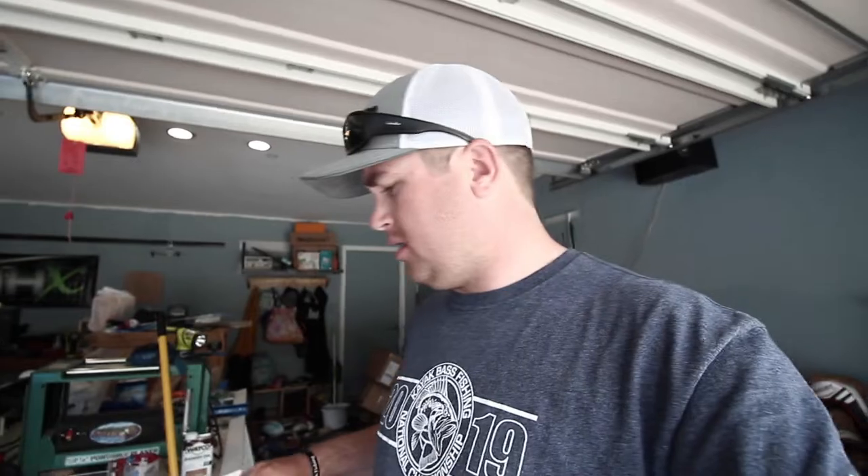I've got creatures here and I basically store them on that shelf over there in the garage.